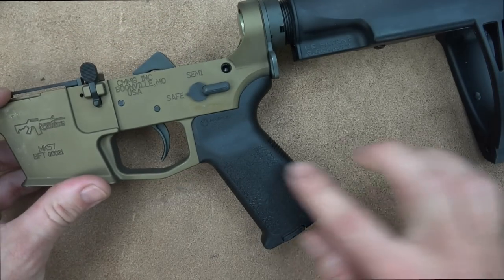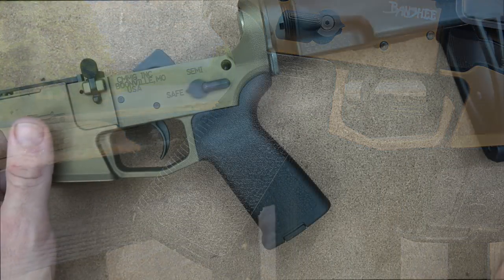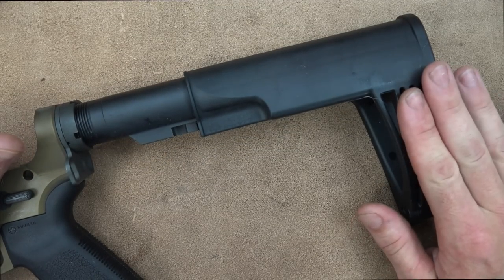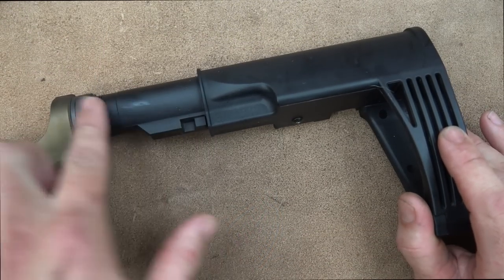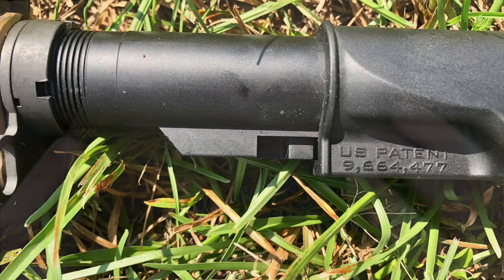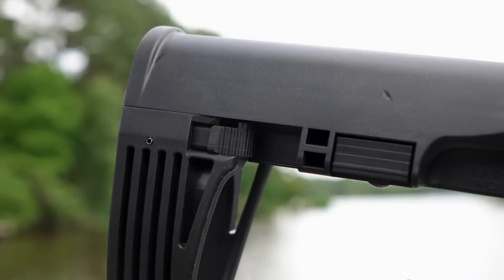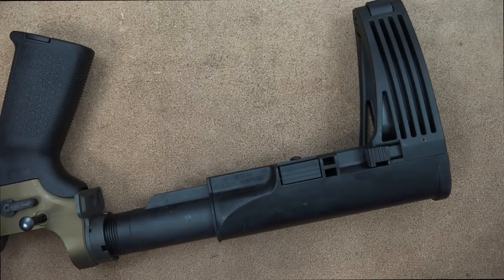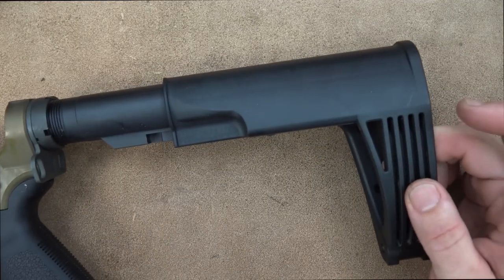The pistol grip is the Magpul MOE — probably the most popular AR-15 grip in America right now, and a very good one. There's an ambidextrous sling attachment point on the back. The brace that comes with the pistol version is the Tailhook Mod 2 — an excellent brace. It's adjustable with integrated knobs — similar to the SBA3 — and you can open it at the rear to put your hand through as a brace, or per ATF's current rulings, use it intermittently to fire from your shoulder.